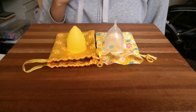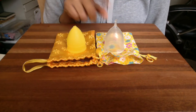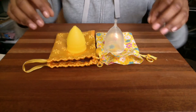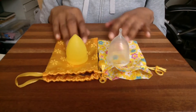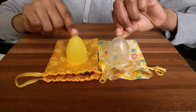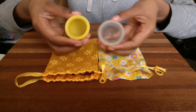Hi everyone, this is going to be a quick comparison of the Super Jenny Small to the Small Lunette. Someone asked me for a comparison, so this is just going to compare these two cups. You can see a comparison of their heights here — they're about the same height not counting the stem; I think it's 47 millimeters tall.